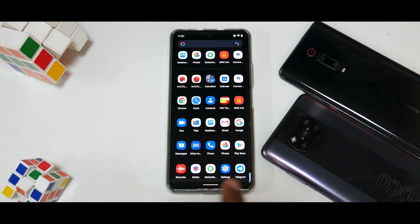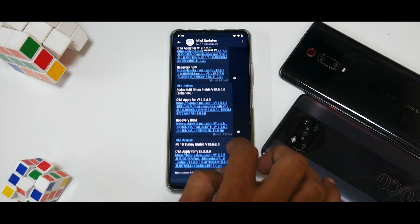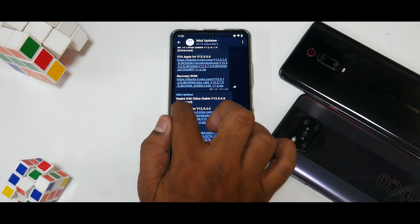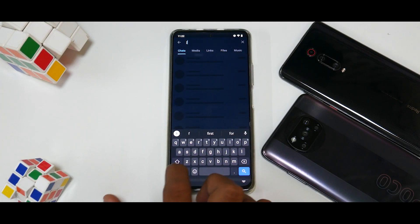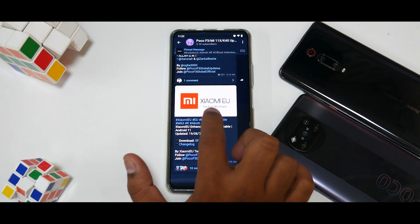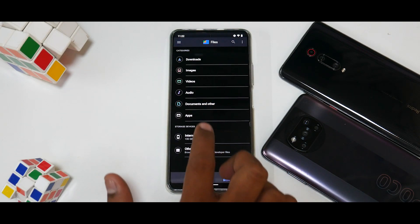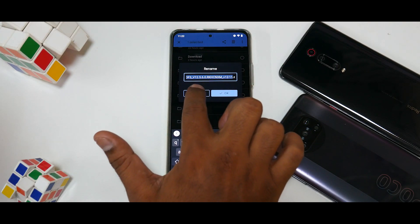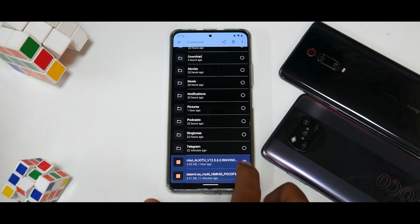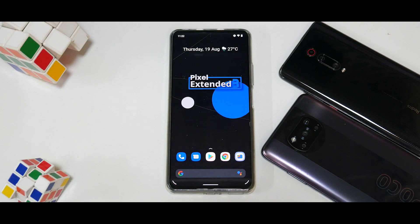First things first, let me show you what's going on. On Telegram, if you go to MIUI Updates, you will see Redmi K40 China Stable 12.5.6 Enhanced. Pay attention to the version: RKHCNXM. Now if we go to the F3 Updates or K40 Updates, the latest here is xiaomi.eu and the version is exactly the same. We can go ahead and install the Chinese variant but it won't make a lot of difference, so xiaomi.eu to the rescue — most things in English.